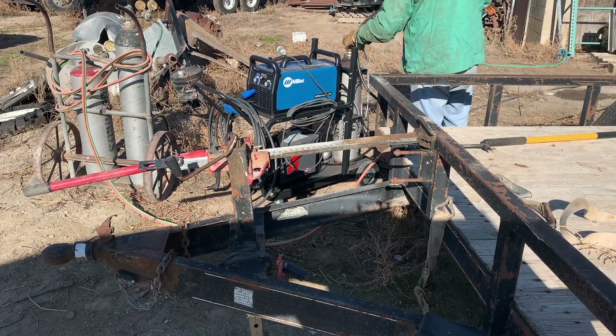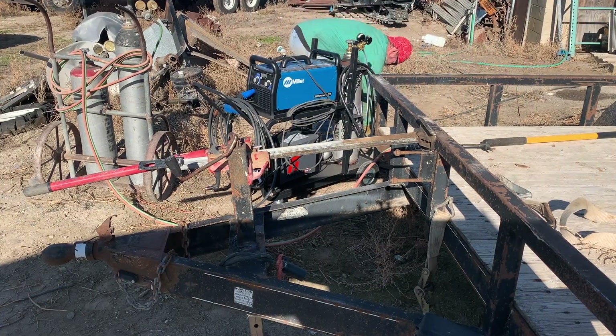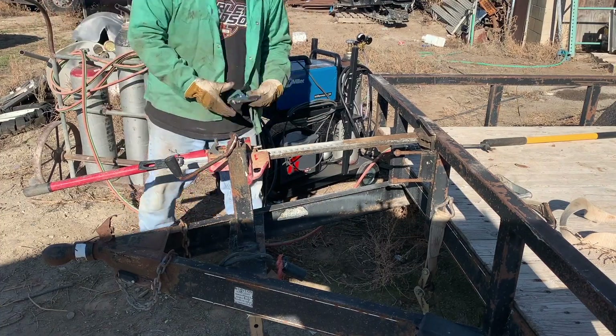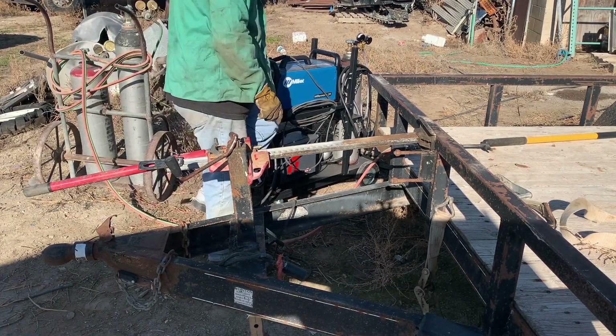Now that I've got it in place, all I have to do is unplug the plasma cutter and put my welder back in place so I can actually start the weld. I'm going to go ahead and get that done.